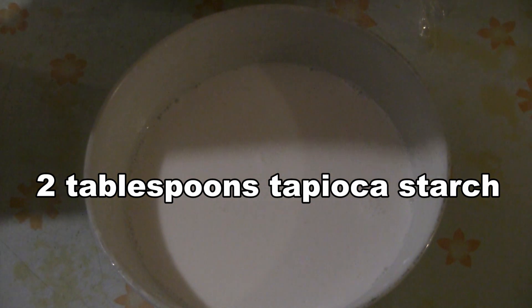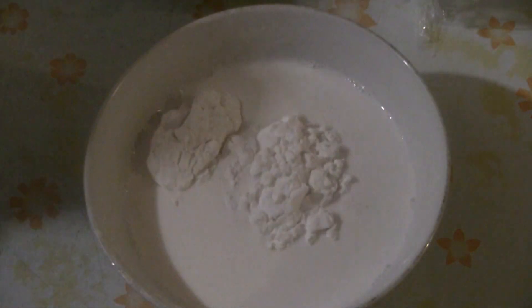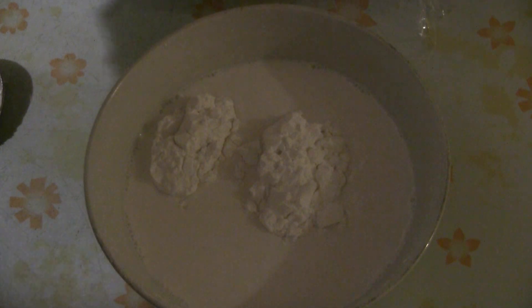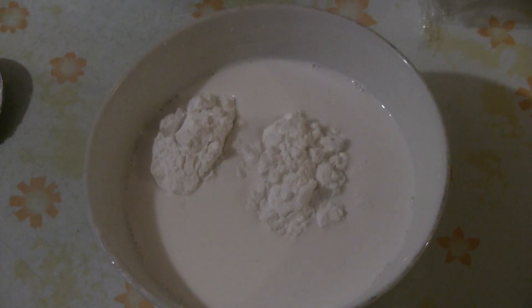So I've got some tapioca starch. Tapioca starch is a little more chewy — it's going to give the rice roll a little more chew. I'm going to put about two tablespoons of tapioca starch in there. That will change the texture of the rice roll, so it's a personal preference. Some people like it more chewy, some people don't. These are different options you can use when you make the rice roll. Just mix that in.